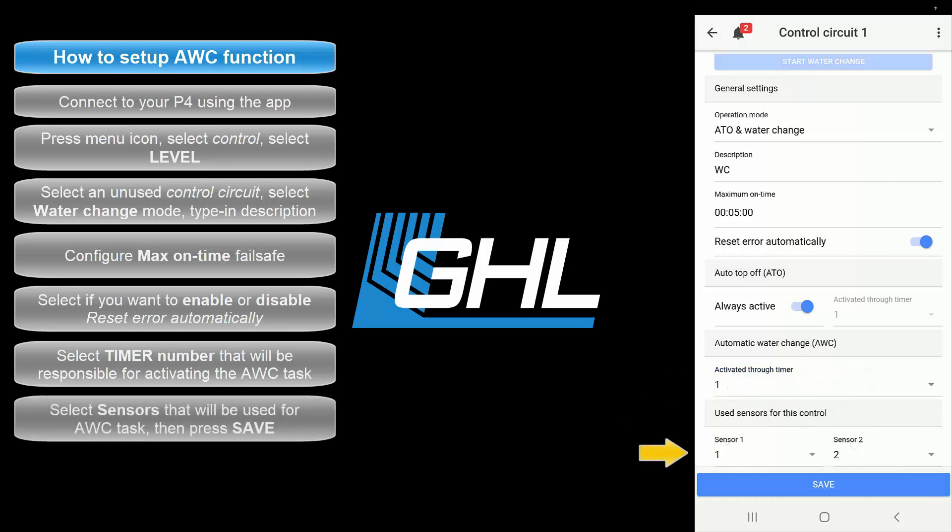Next, select the sensor numbers that will be used for this task. For example, if you have both sensors connected to the level 1 and 2 port with a splitter cable, select 1 and 2. If connected to the level 3 and 4 port, select 3 and 4. If you connected each sensor to its own separate level port, select the first sensor number that belongs to the respective port. For example, a single sensor connected to level 1 and 2 is assigned as sensor number 1, and a single sensor connected to level 3 and 4 is sensor number 3.